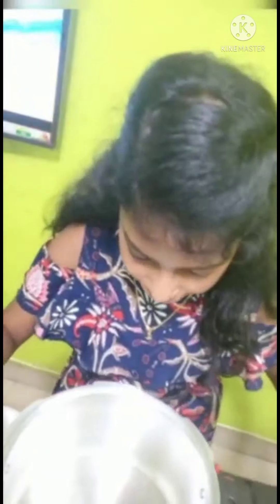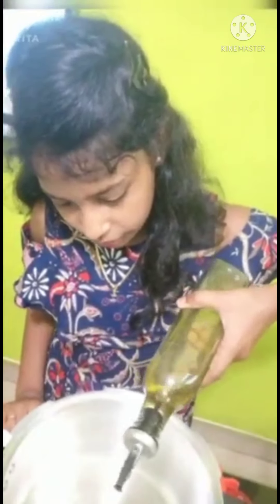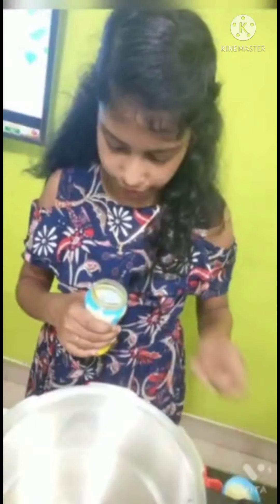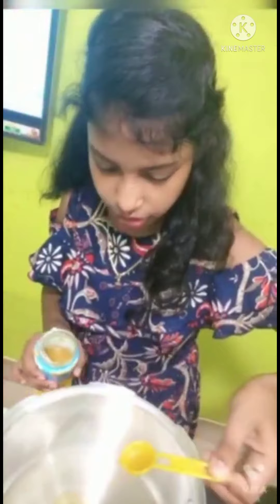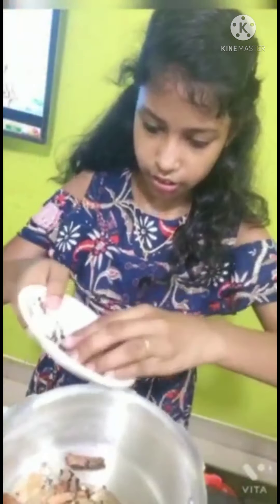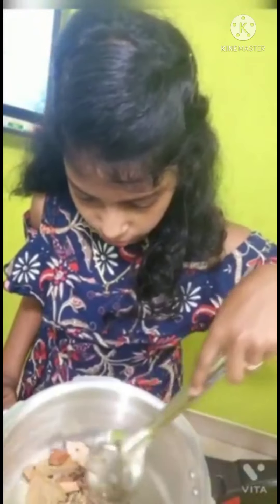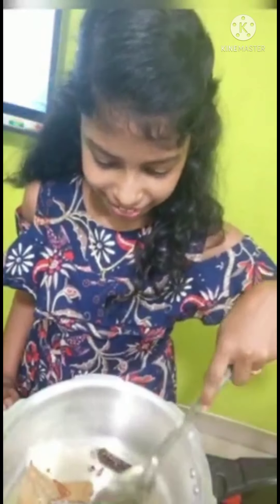Now let's heat it. Let's add 2-3 tablespoons of cream, then add 1 teaspoon of spice. I am going to make the base. I will make the sweet potato as well.